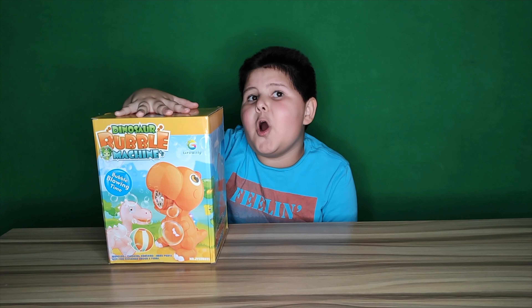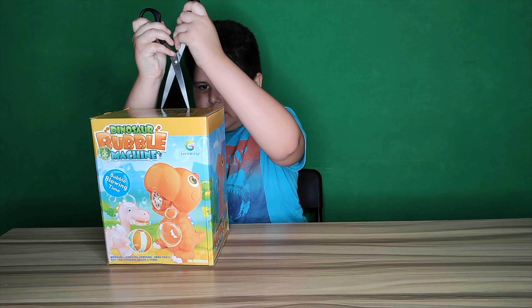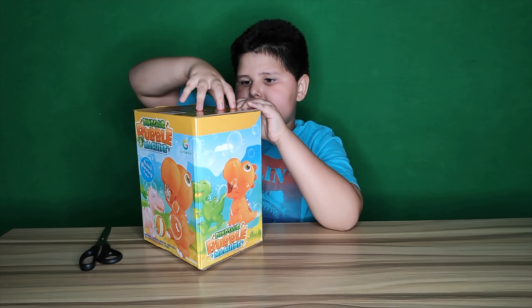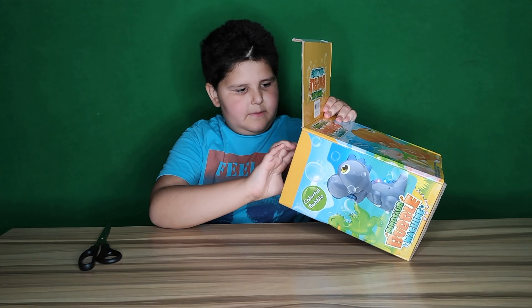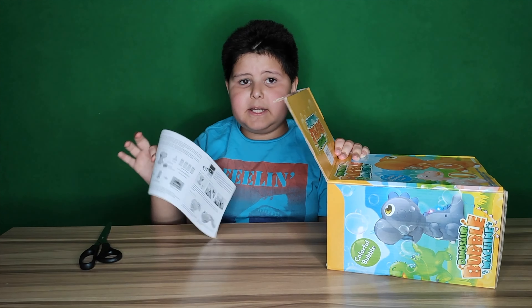So in today's video we are going to review the dinosaur bubble machine. What comes in the box is the little things about it.